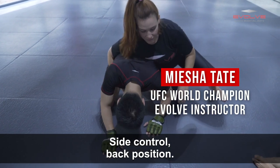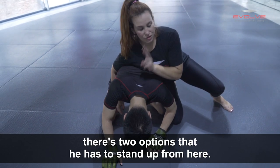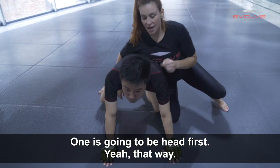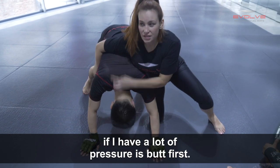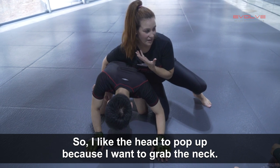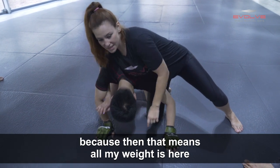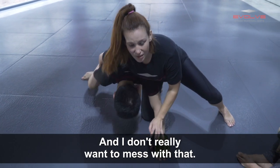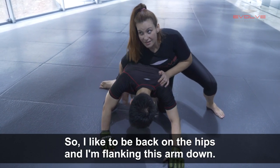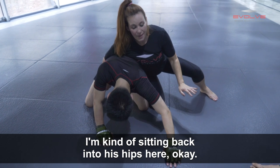Side control, back position. When I'm in this position, I like to keep weight on the hips because there are two options for how he has to stand up from here. One is going to be head first, and the other one is butt first if I have a lot of pressure. I like the head to pop up because I want to grab the neck. So I'm not sitting heavy on the shoulders, because then all my weight's there and the butt's going to come up first. I like to be back on the hips, flanking this arm down heavy on the leg, with my hips heavy here — sitting back into his hips.